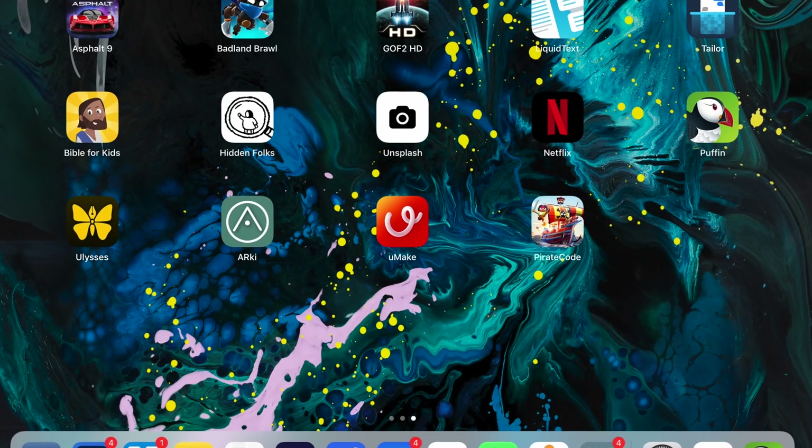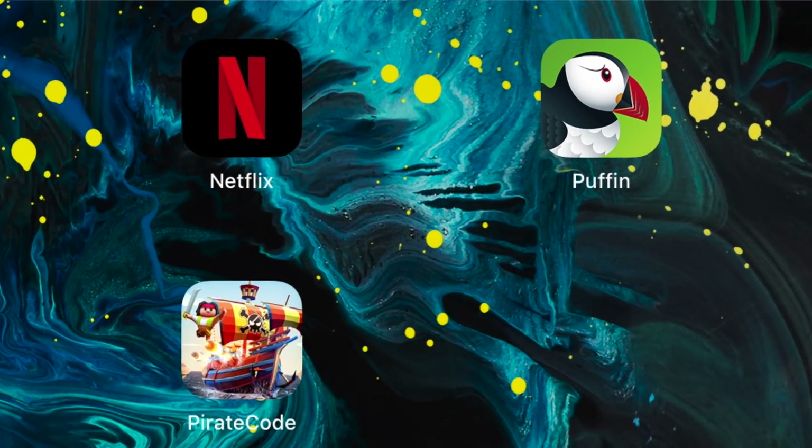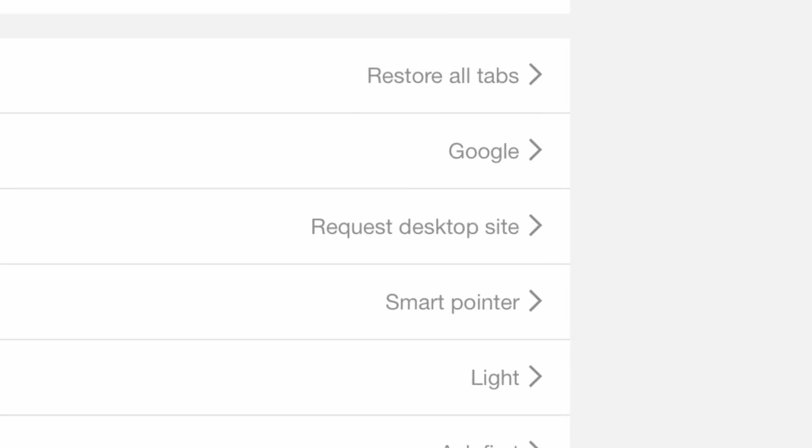A lot of people depend on certain web apps, whether for school or work, that just don't load right in Safari on the iPad because it loads the mobile version. If you need to get the desktop version of a site, I recommend using the Puffin browser, which can load desktop versions of sites automatically instead of those mobile versions that so many sites default to.